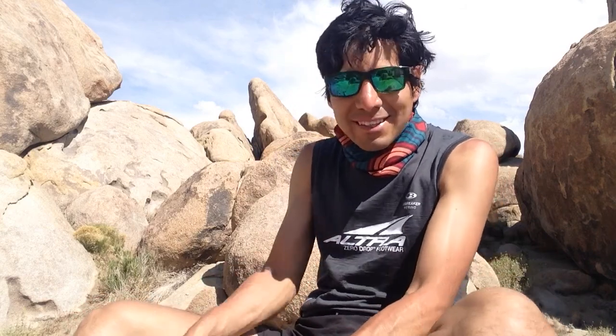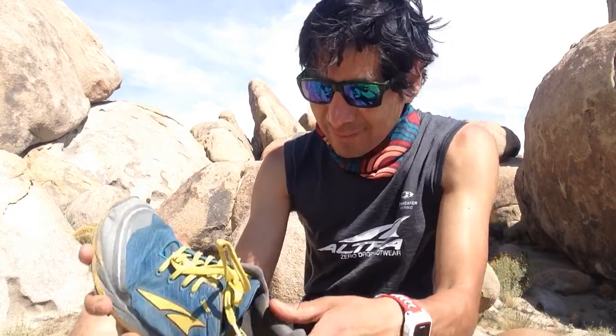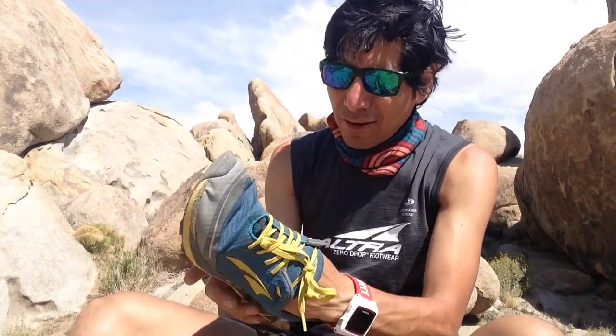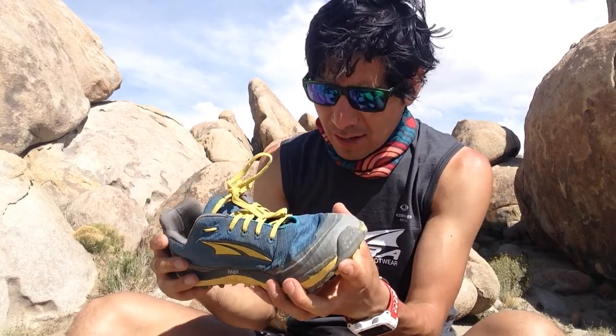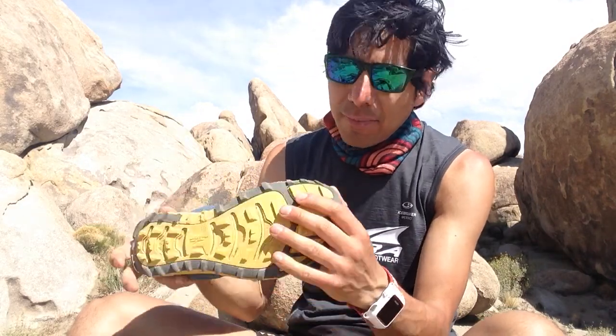I want to show you guys this shoe. I have some rocks inside. I ran 50 miles this past Saturday, and I ran in these babies. Pretty awesome shoes.